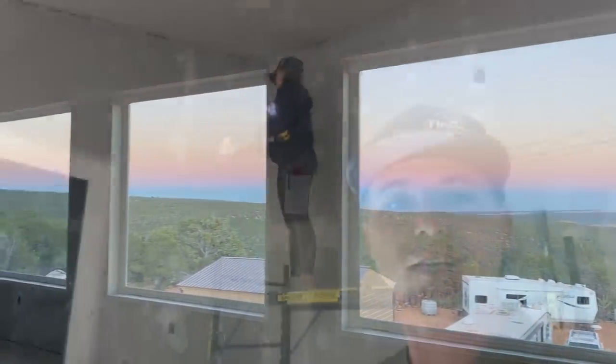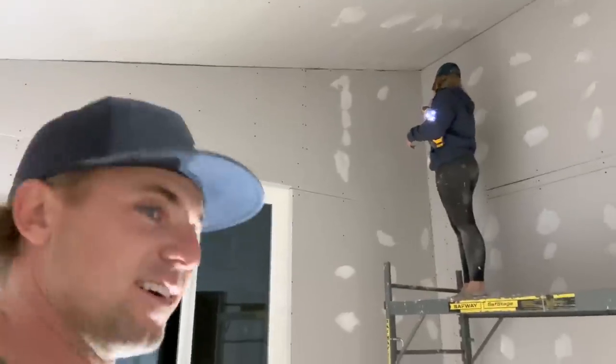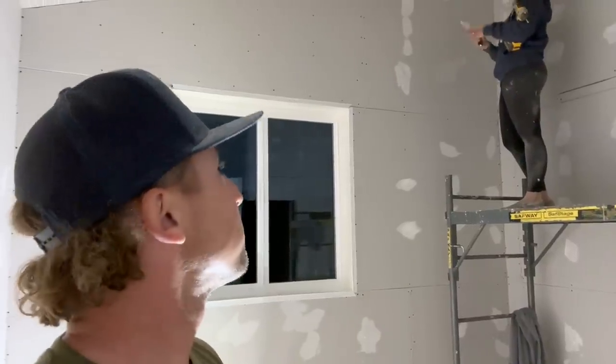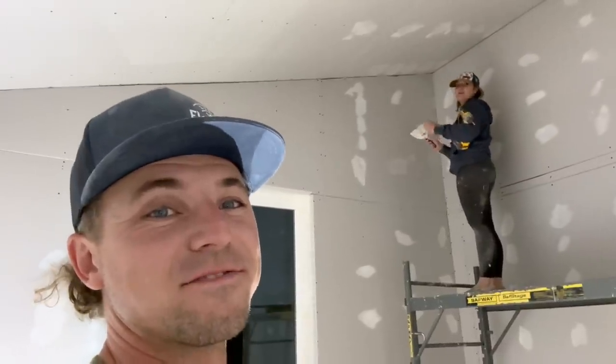We are burning the midnight electricity - burning our solar up, the sun is down. We've got a couple LED lights keeping us at work right now. I don't even know what our kids are doing - they're in the trailer. They're safe; the worst thing that could happen is they eat all the food, which is very possible. We're just trying to get as much done as we can. I feel bad because during the day I have to homeschool the kids, so about six to eight hours of my day is homeschool, so this is my time to work on the house.